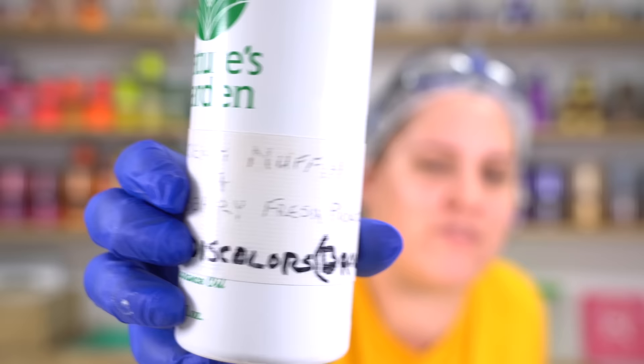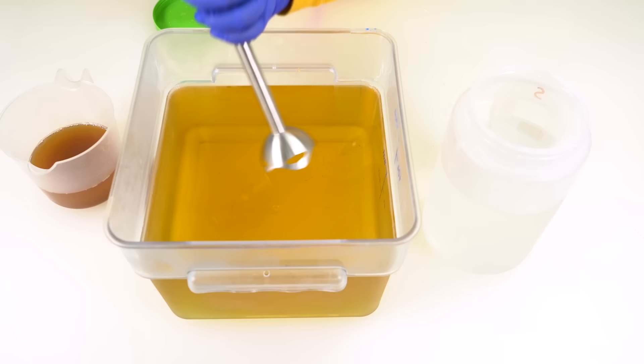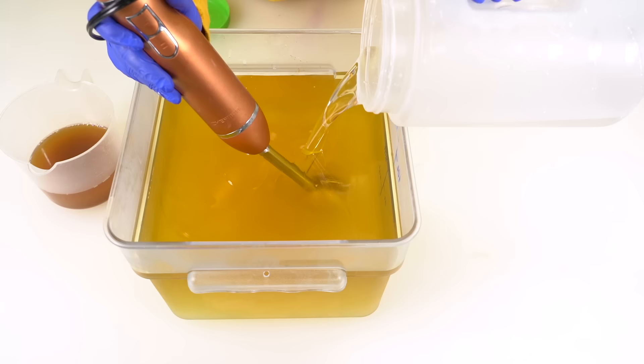The first soap we are making today is Blueberry Muffin. This is a custom blended scent. Fresh Pig Blueberry is from WSP and then the Blueberry Muffin is from Nature's Garden. My dad wrote on this mix because we made our own custom mix. Look at how nice and legible his handwriting is — I always want my dad to write everything because it's so easy to read. This is his favorite fragrance, so I thought, what the heck, let's whip him up a batch. One of the main reasons I don't do this very often is because this fragrance oil discolors to almost black, and I just don't find that a very appealing color.